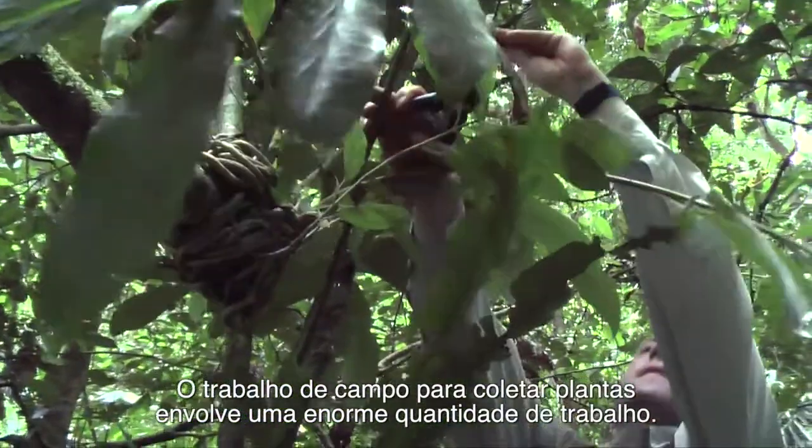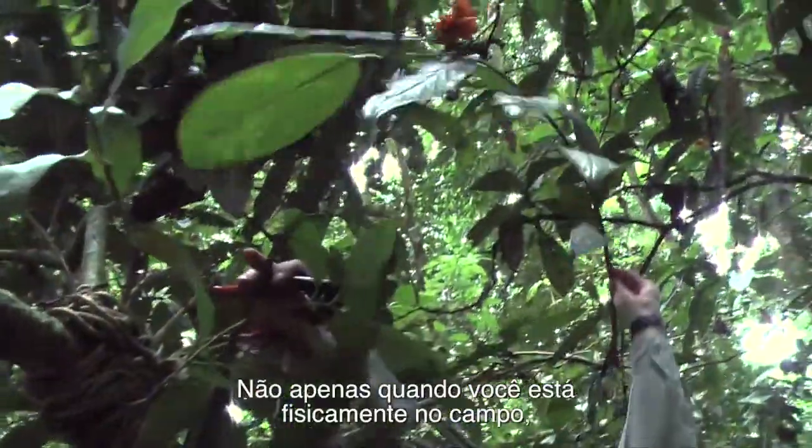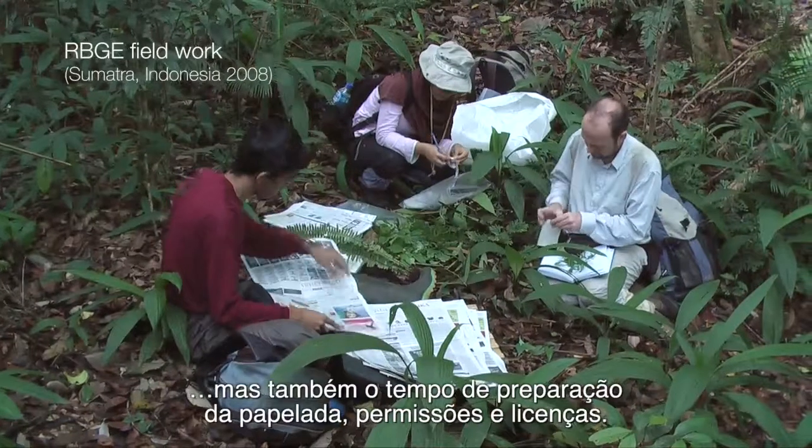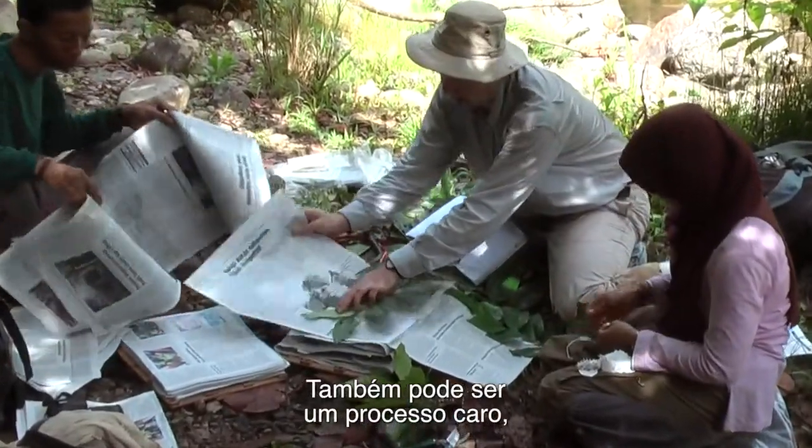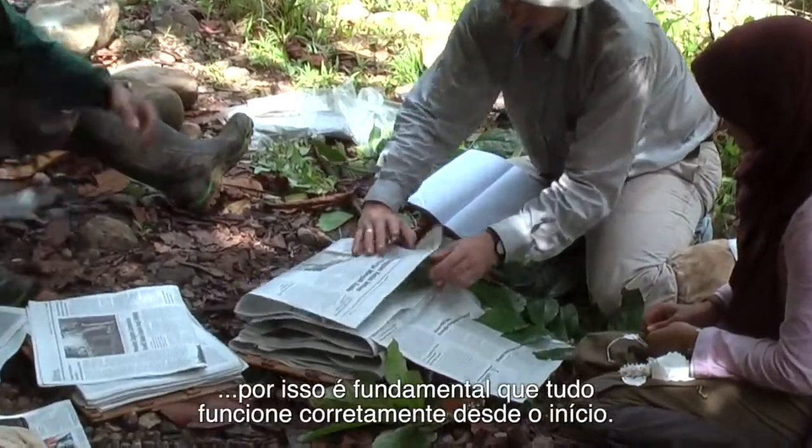Fieldwork to collect plants involves a huge amount of work, not just when you are physically in the field, but the preparation time in dealing with paperwork, permits and permissions. It can also be an expensive process, so it is critical to get things right first time round.